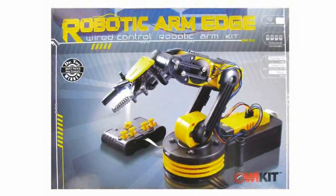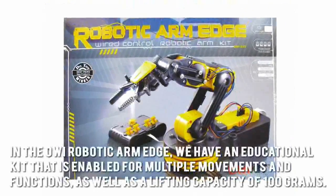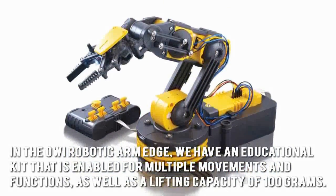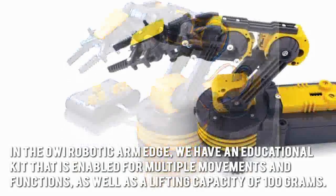Robotic toys are fast becoming staples for people of all ages, not just kids. In the OWI Robotic Arm Edge, we have an educational kit that is enabled for multiple movements and functions, as well as a lifting capacity of 100 grams.